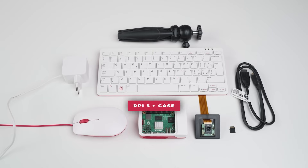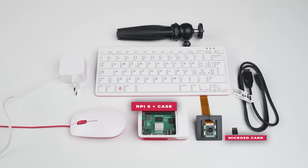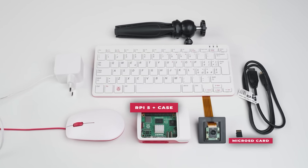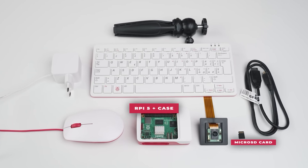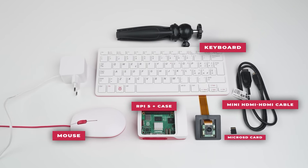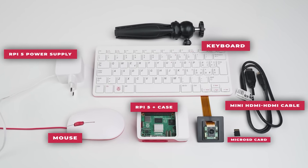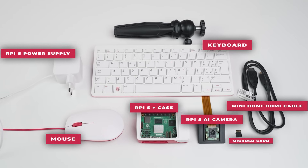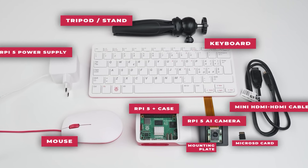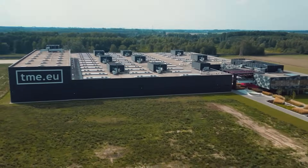First of all: Raspberry Pi 5, preferably with a case; micro SD card pre-loaded with Raspberry Pi OS, IMX500 firmware, and Pi Camera 2; mouse and keyboard; display; mini HDMI to HDMI cable; Raspberry Pi 5 power supply at 5 volts and 5 ampères; Raspberry Pi AI camera; camera mounting plate; and a tripod or stand. If there is something you are missing, you know where to go — to TME's warehouse.